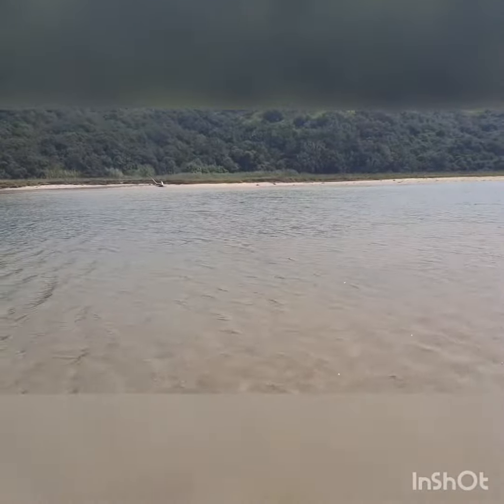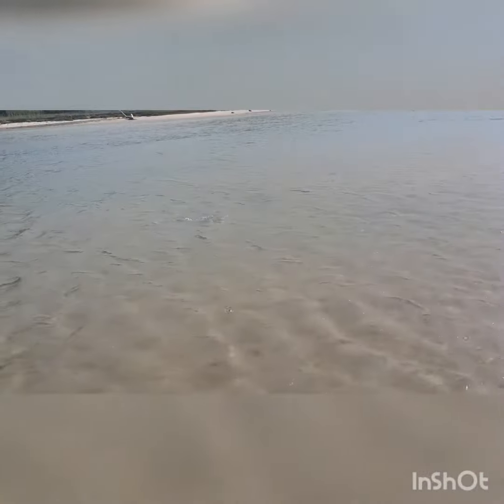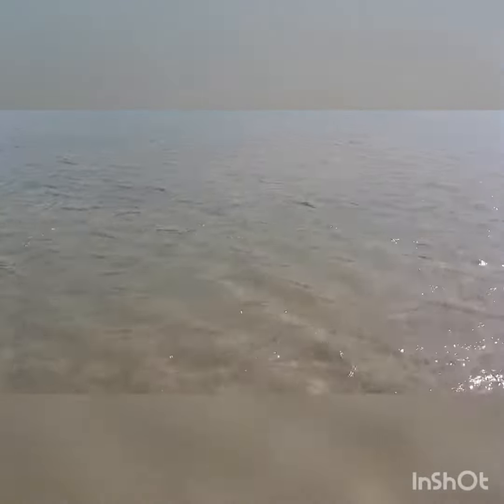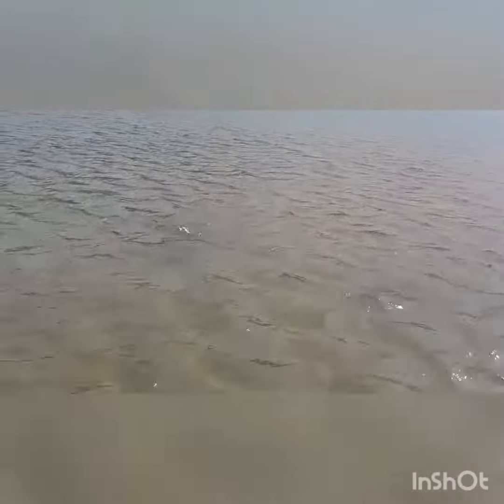He's going to take us back to the shallows. There he is. I don't think that's a bad one.